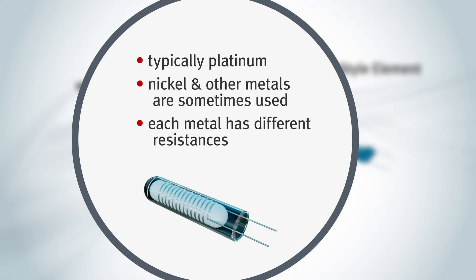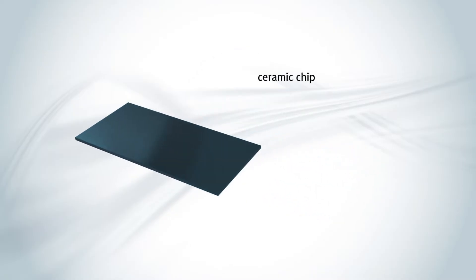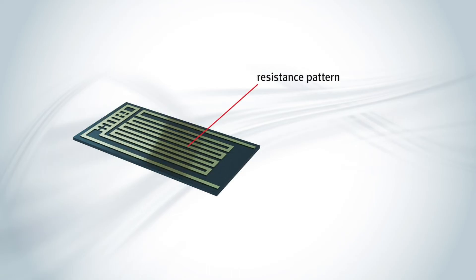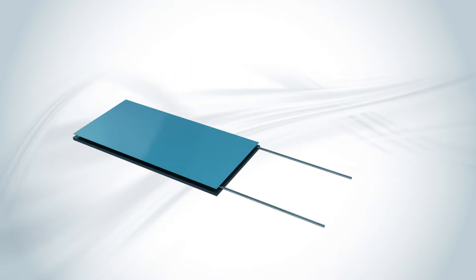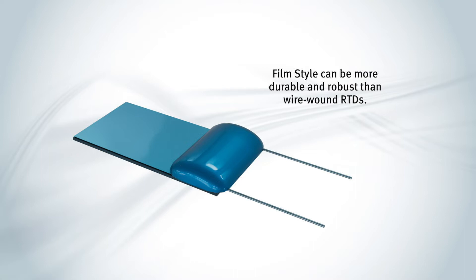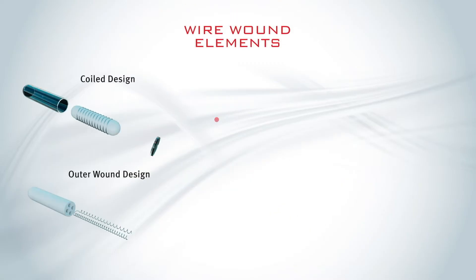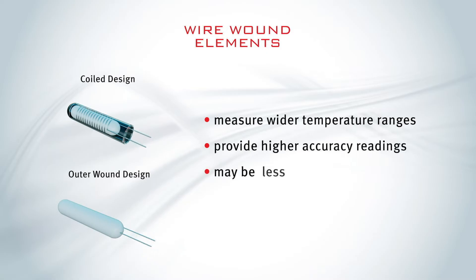Each metal has different resistance characteristics. These RTDs are very small in size. The thin-film RTD consists of a metal-coated ceramic substrate, which has a resistance pattern cut into it. The lead wires are bonded to the substrate and held in place using a bead of epoxy or glass. This style can be more durable and robust than the wire-wound RTDs, depending on application. Wire-wound RTDs typically measure wider temperature ranges and provide higher accuracy readings, but may be less durable.